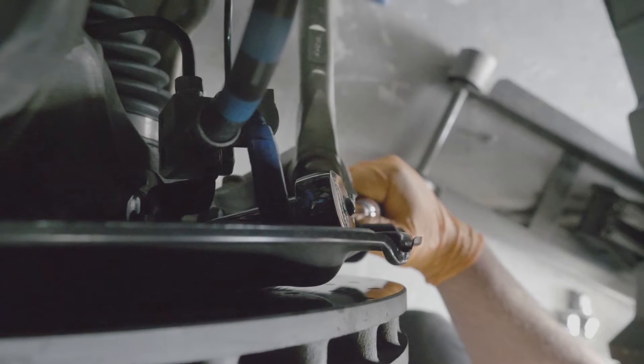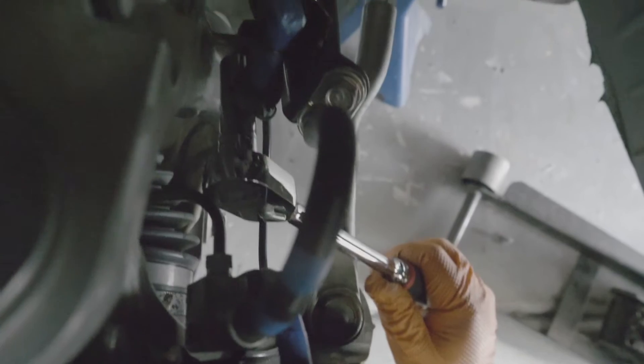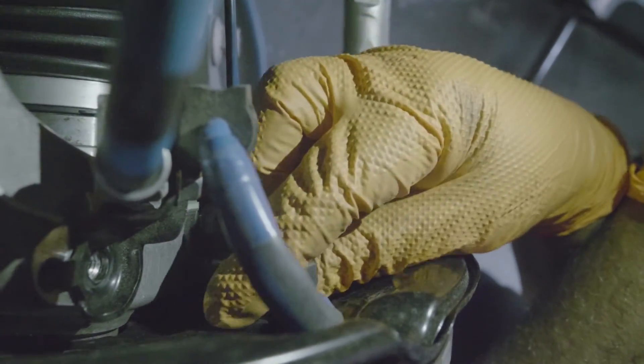To start off, we're gonna take off the brake line and speed sensor bolt, and then once that one's out of the way, we're gonna move on to the other one which is right there. Now we've got the bolt that holds the bracket for the ABS sensor — it's time to disconnect the sensor itself.